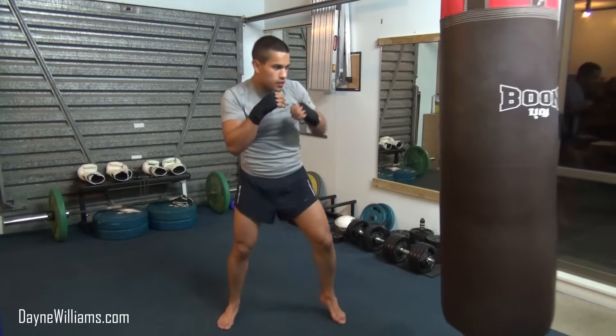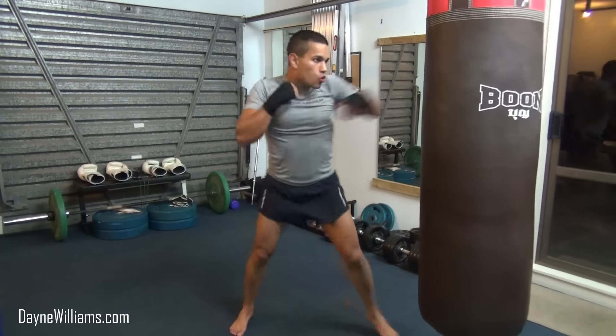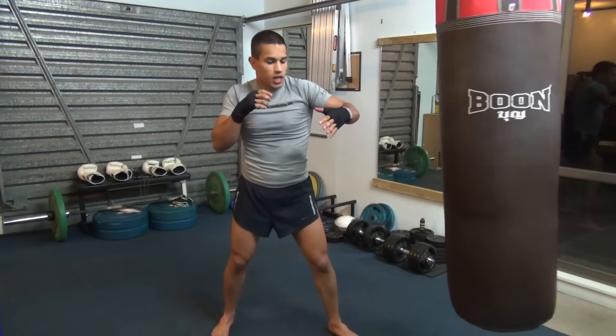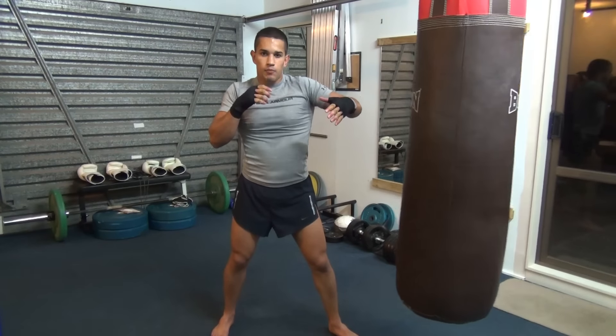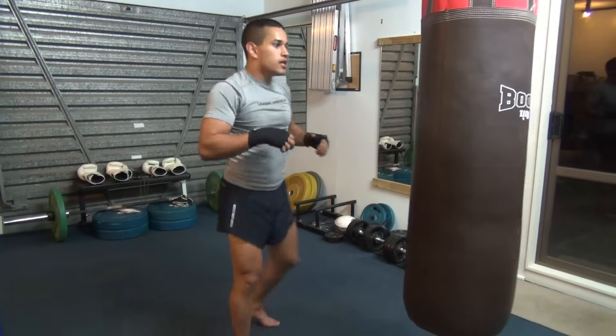Let's add that one in for fun. 1, 2, 3, weave, 3, 2. Okay, so after that 1, 2, 3 - I'm not throwing a 2, I'm just kind of weaving in, 3, 2.